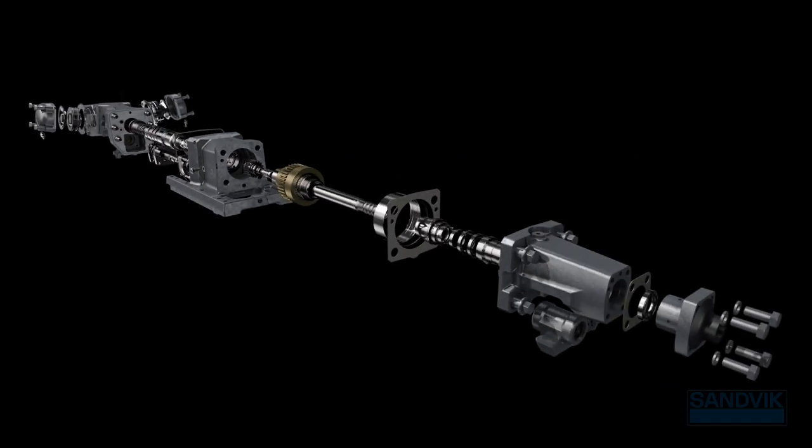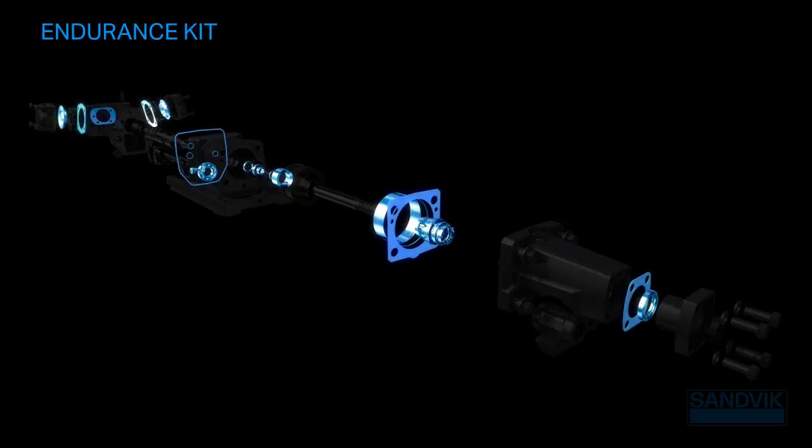Every part is carefully tested, and we've conducted thorough simulations of the entire setup to ensure alignment and stress resistance.